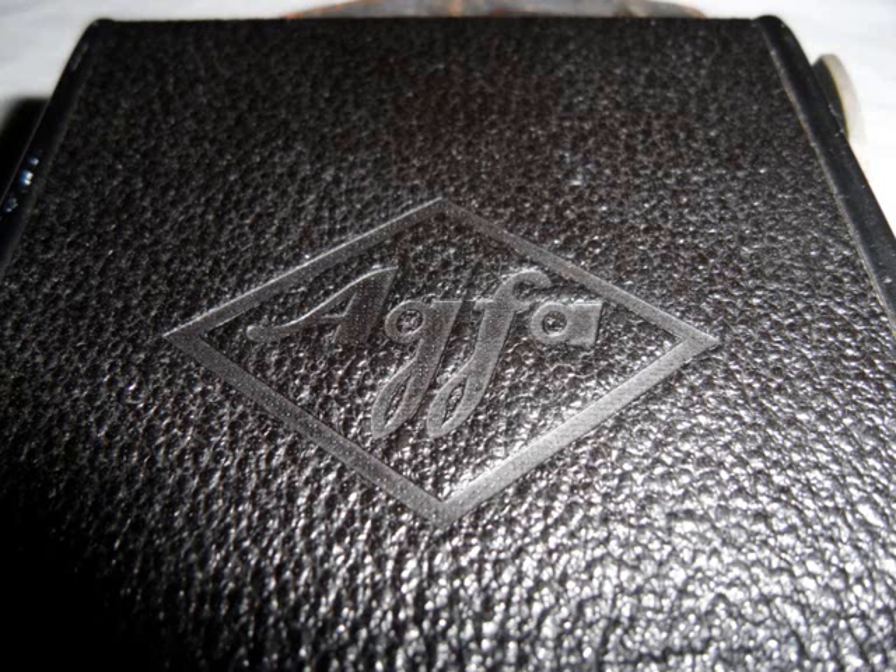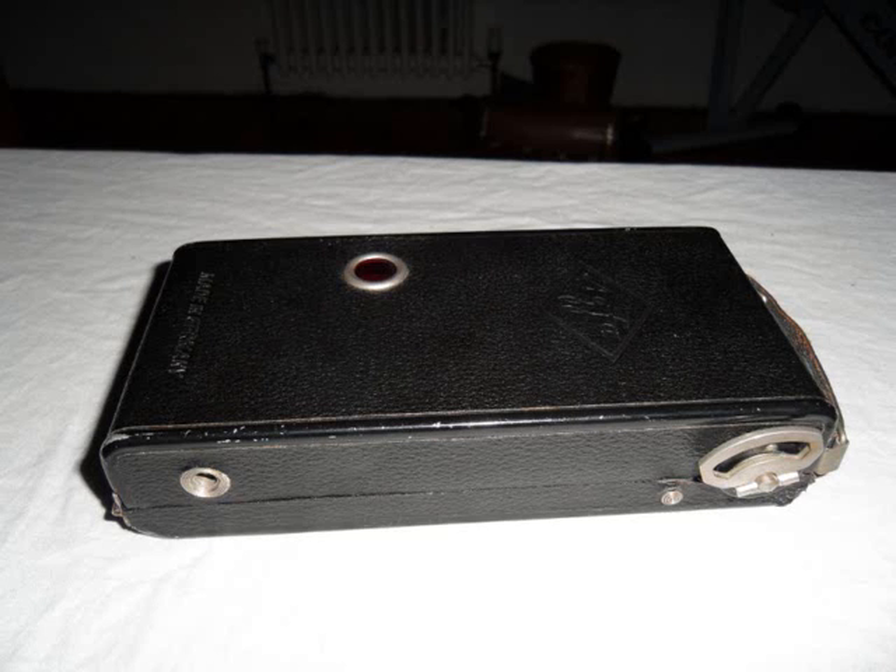This is my 1930 AgriVa camera. The first picture shows the embossment of the AgriVa logo, and the second shows the actual case.